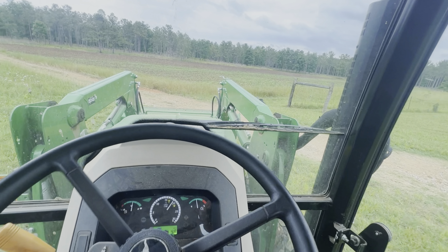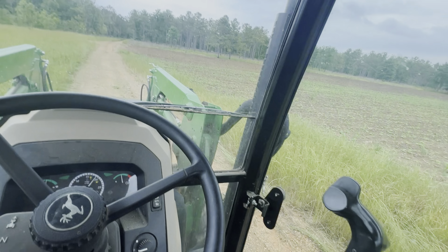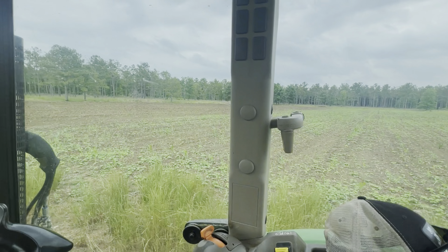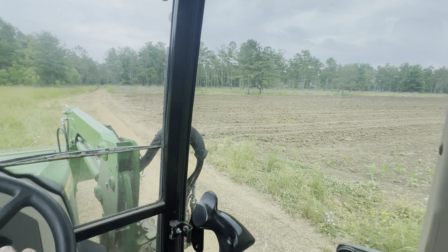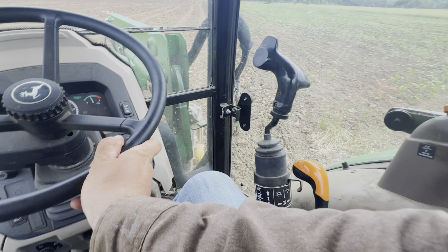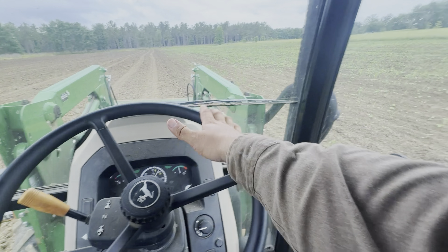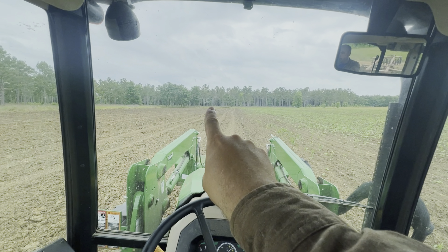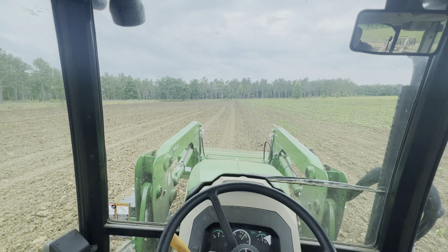Here's our next and final field. One portion has been planted in corn — corn that did not do as good as we wanted it to — and this side is going to be in soybeans. Not a big field. Getting lined up here, and what I'm going to do is go down the perimeter, come back up the center, and keep making that loop.